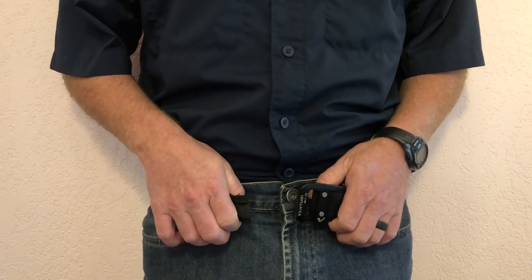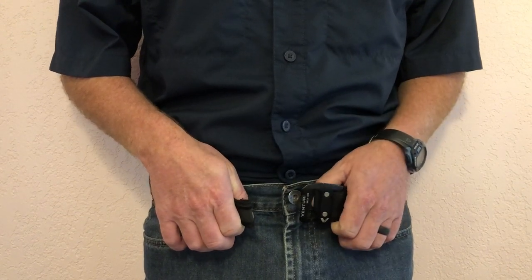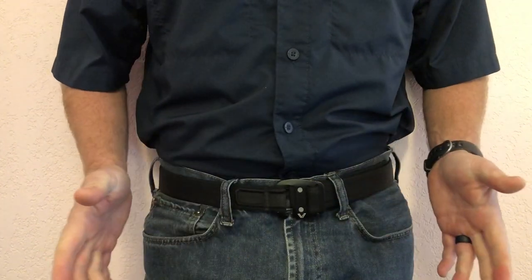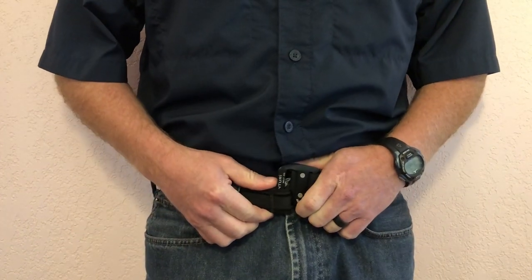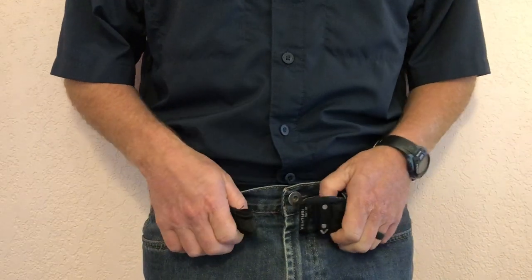The reason I wear this belt every single day is because of its ease of use, its low profile. Simply hook and clip and ready for the day. Step into the men's room and or undressing — unhooked, belt comes off.